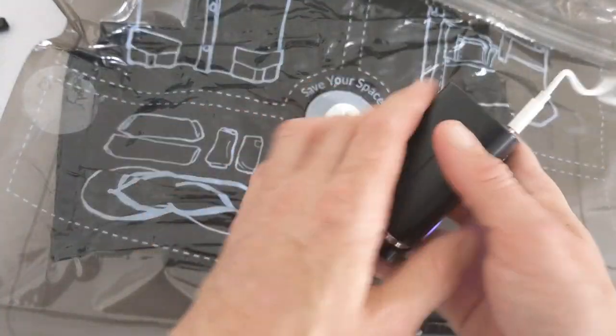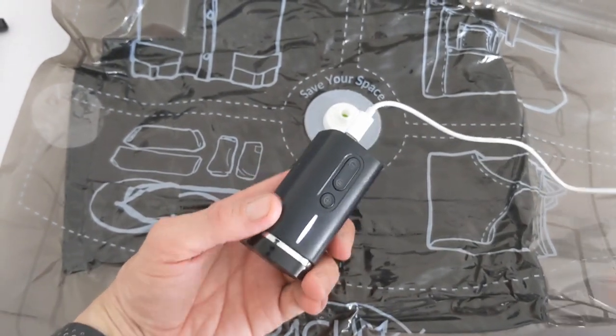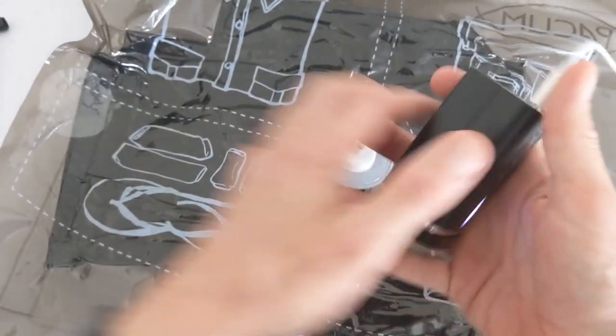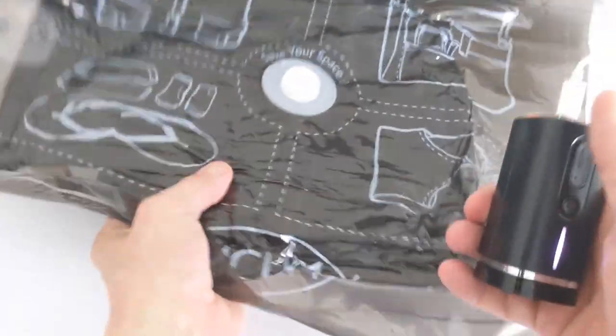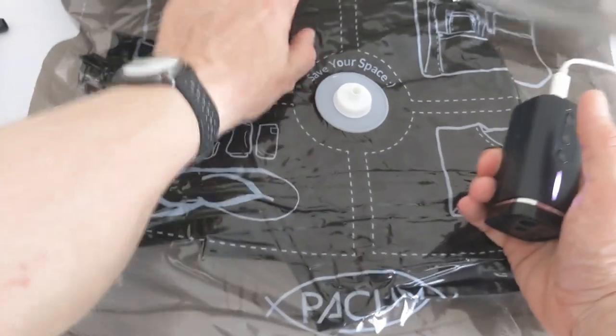I'm not going to leave it running the whole time because the noise will annoy you, but it'll take around 60 seconds to pack the bag. And it's almost done — it's rock solid, with a pair of jeans in there and it's not moving at all.